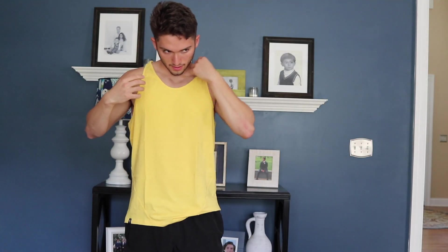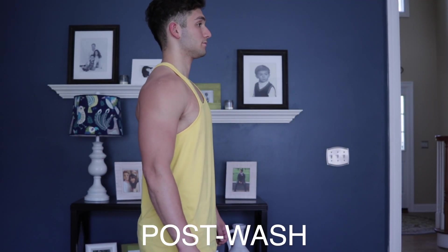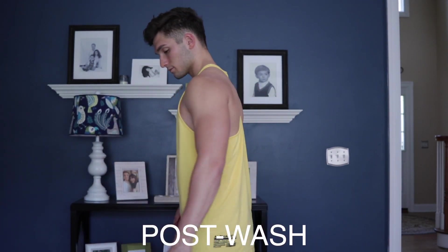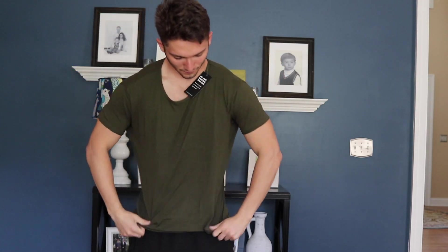First thing we're trying on is the stringer. Keep in mind this is all pre-wash - when you wash the clothes it's supposed to shrink, and with my experience it shrinks quite a bit. That's kind of big, and I'm expecting this to shrink. It's bigger than my liking - my lats are not getting hugged by the shirt whatsoever. I do like the styling though, it's very clean. We have the black Alphalete badge, it's kind of like a 3D rubberized print, and a little Alphalete logo. I like the quality.